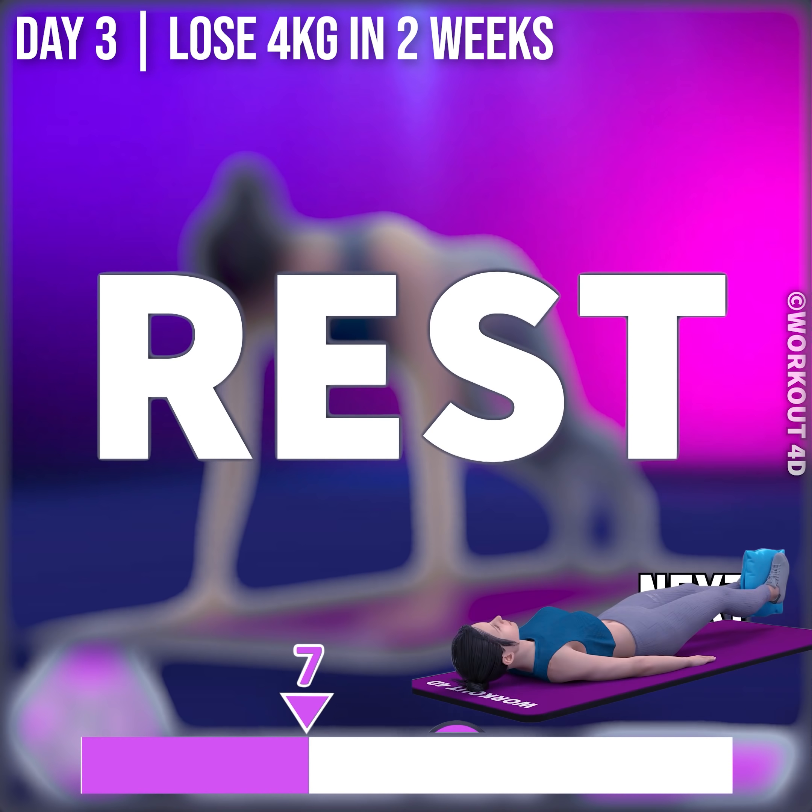Next exercise is scissor pulse squeeze. In 3, 2, 1, go! 1, 2, 3, 4, 5, 6, 7, 8, 9, 10, 11, 12, 13, 14, 15, 16, 17, 18, 19, 20, 21, 22, 23, 24, 25, 26, 27, 28, 29, 30.